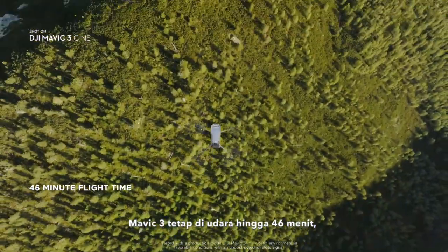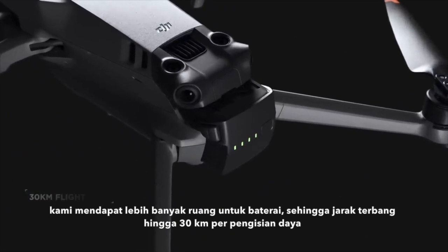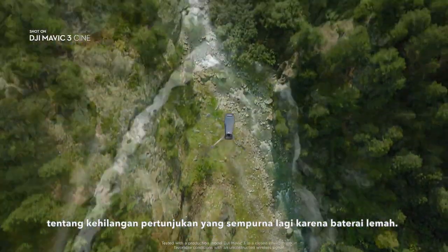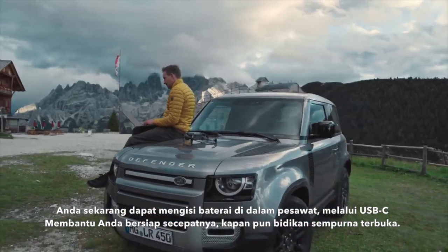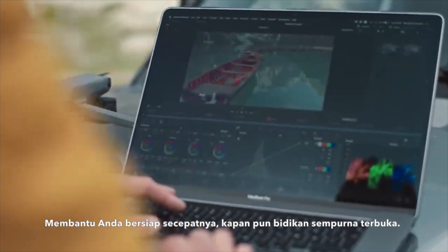Mavic 3 stays in the air for up to 46 minutes. With more room for the battery, leading to up to 30 kilometers of flight distance per charge, so you don't have to worry about missing the perfect shot anymore because of low battery. You can now charge batteries inside the aircraft via USB-C, helping you to be ready as soon as possible whenever a perfect shot opens up.